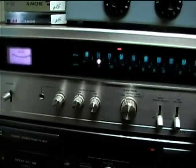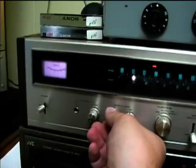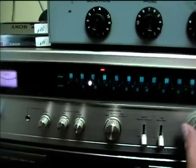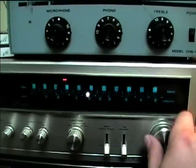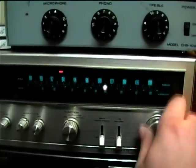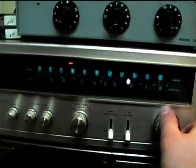Of course, in this concrete building it's kind of hard to get good AM reception, but with a better antenna it probably could be better. I need to spray that control as well.